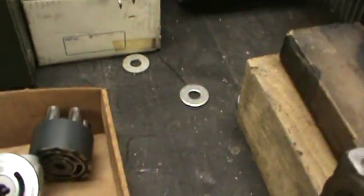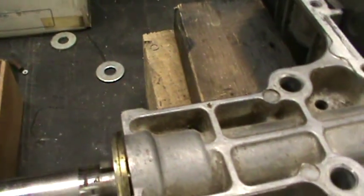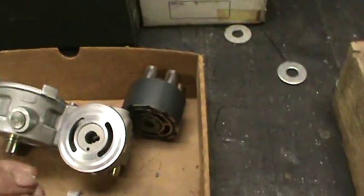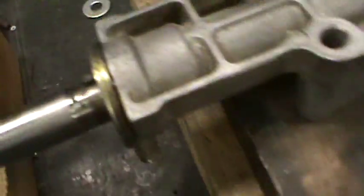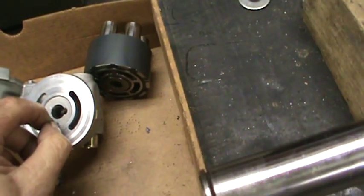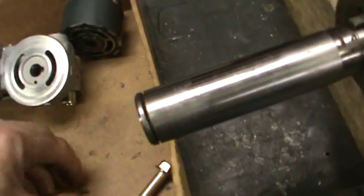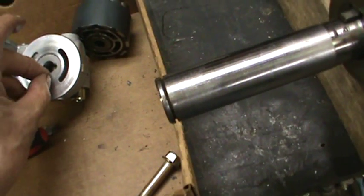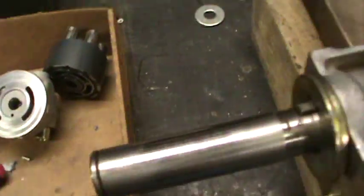One other thing I might mention: when you pull a motor pump assembly out of this thing and it comes apart, this little pin falls out. It's not evident as to where it goes at first glance, but it gets into this hole in the face of where the motor bolts onto it. So remember that — if you run across that thing and don't know where it goes, that's where it belongs.